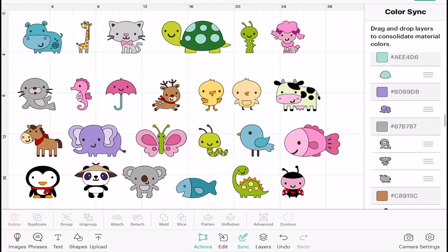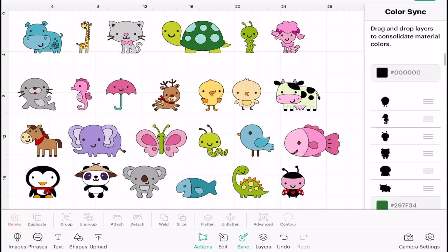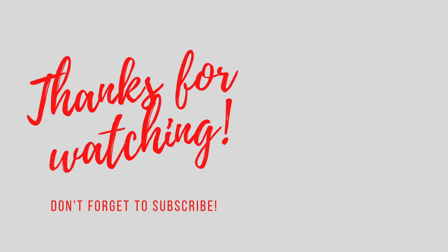...that I've reduced the amount of color layers right down, and I could take it even further if I wanted to. So that's just a nice simple easy way of being able to reduce the amount of mattes that you're using by using the color sync. As always, thank you so much for joining me. If you've got any comments or questions please do ask them below. Don't forget to like, subscribe, and hit that notification bell, and I'll see you all again very soon — bye!